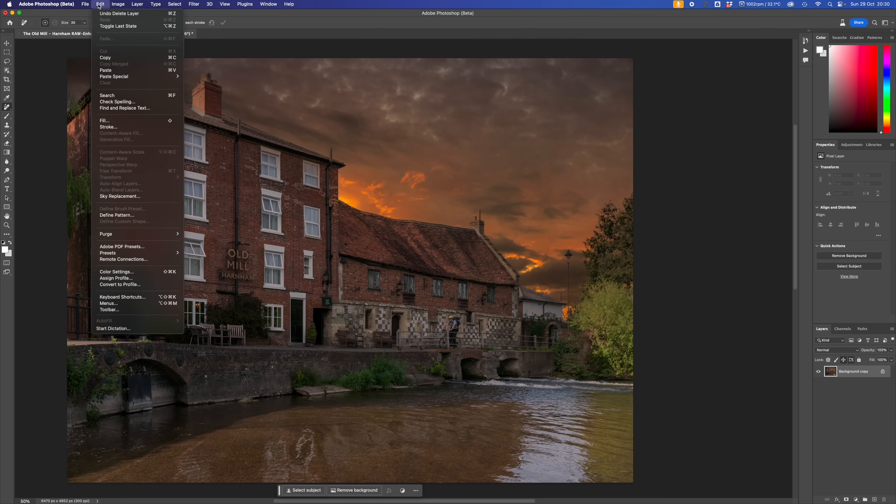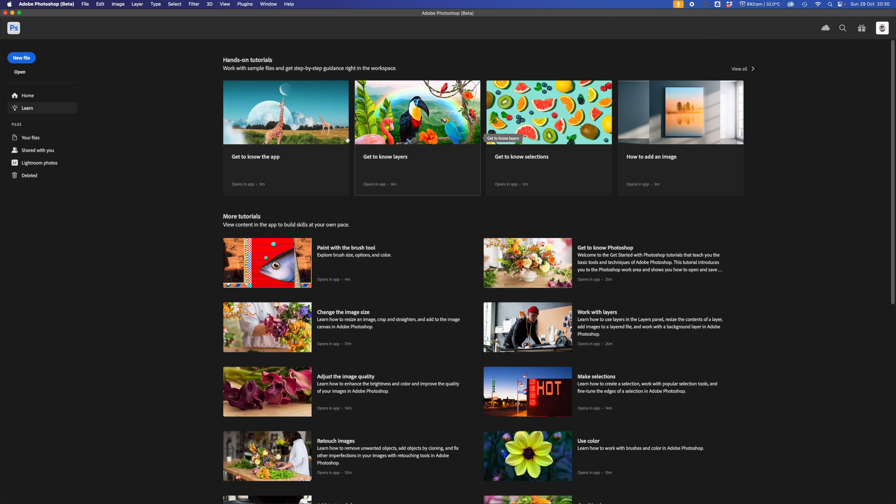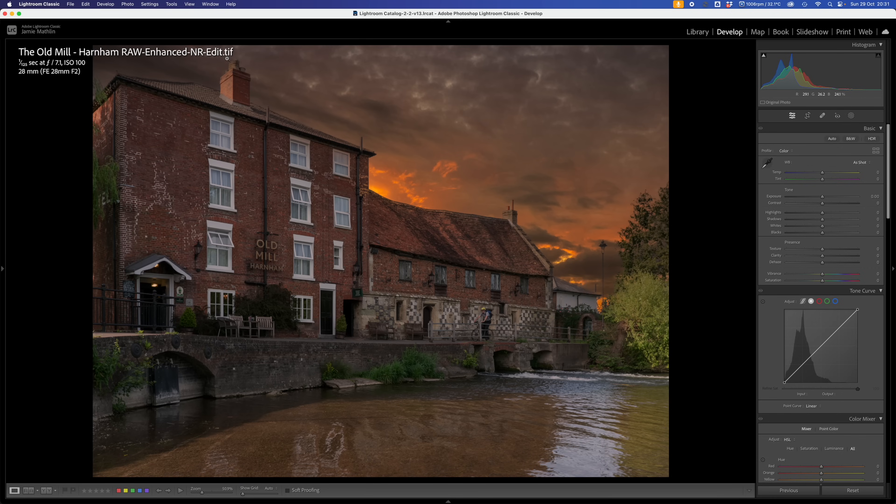We go to File, Close, and Save. The reason we close and save is that we don't really need it running in the background in Photoshop - it just uses memory. Going back to Lightroom, we have the new image. It's a TIFF image because that's the export file format from Photoshop - you can select PNG or DNG as well, but they all come back with roughly the same file size and they're all 16-bit. I find TIFF is quite compatible with other things, so I tend to use TIFF files for this.